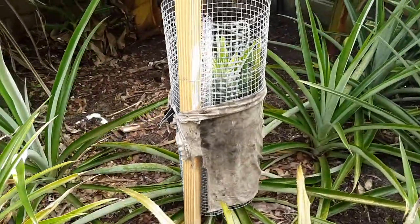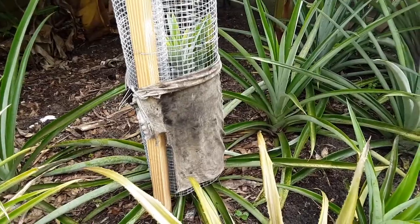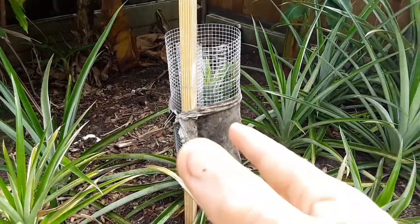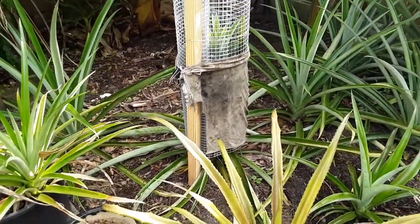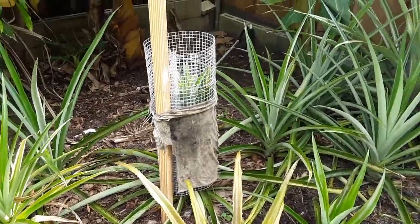Basically what I did was take some chicken wire — it's about three feet long — something I was going to use for another project. But I said, you know what, enough is enough. They've already eaten part of two pineapples and already stole one.